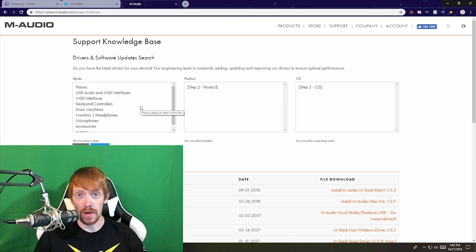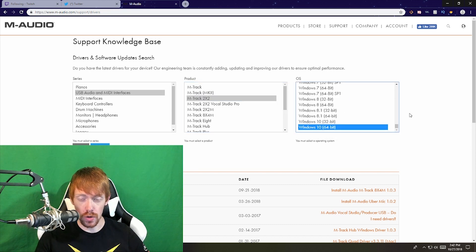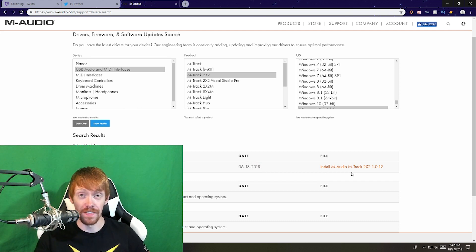We're on M-Audio's website because we're using the M-Audio M-Track 2x2. If you're using a different interface like a PreSonus or a Scarlett from Focusrite, you'll need to go to that respective manufacturer's website and find the driver through their support section. Select your operating system — here we have Windows 10 64-bit — and it will show you the latest driver update. You need to download and install this driver, or your interface won't work with Windows. Note that the Fall Creators Update broke some driver stuff, so manufacturers had to redo their software.